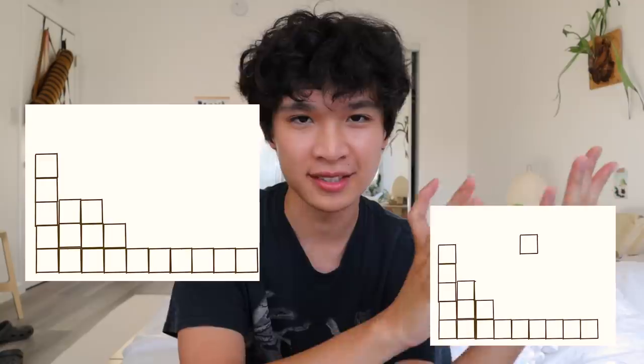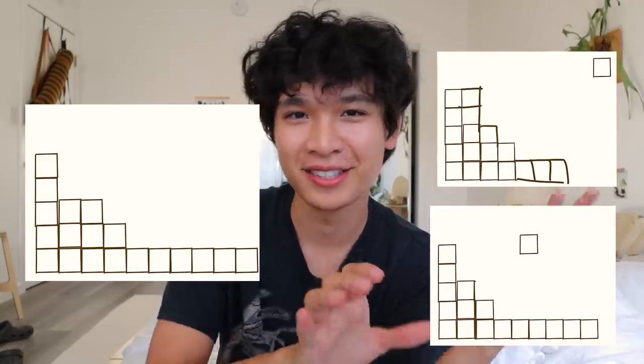I'll also sort of talk about my process for arranging the plants. Before I bought these shelves I was doing iPad sketches on Procreate to see how I wanted to stack them. The sketches look kind of funny but it really helped me visualize what shelves I wanted and how I wanted to stack them. Okay, now let's build!